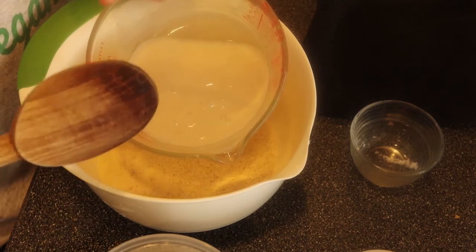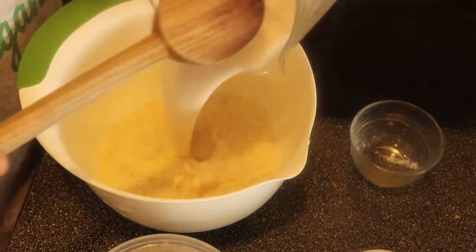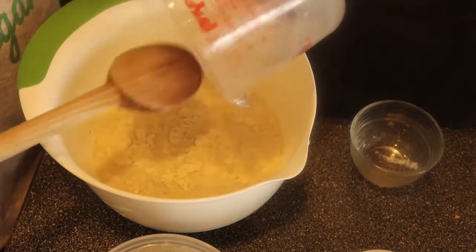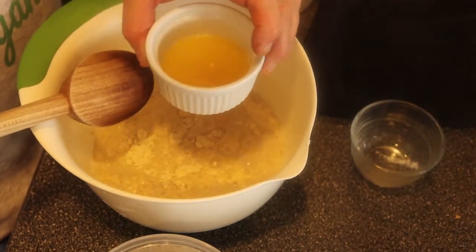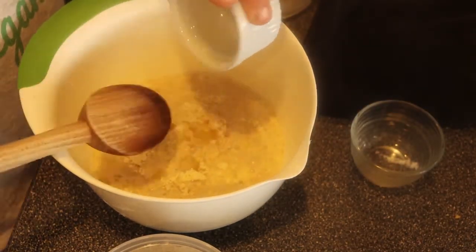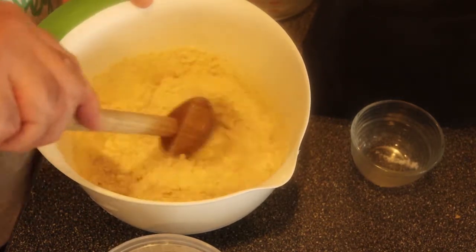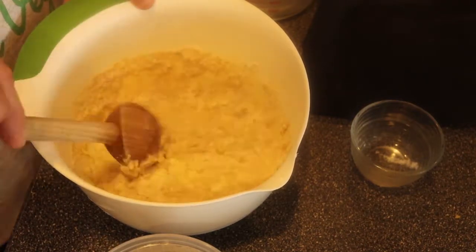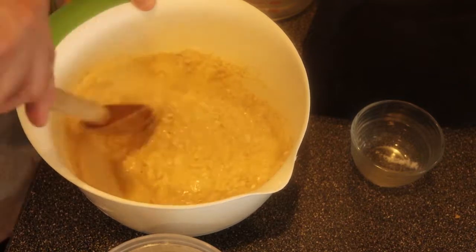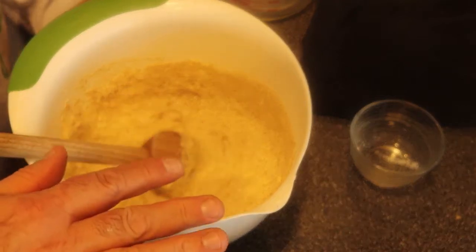I made that buttermilk — that was one cup of almond milk and one tablespoon of cider vinegar. So I add the buttermilk. And I'm adding two tablespoons of melted vegan butter. I'm mixing it, but mix it gently. I don't want to overwork it because then I'll create gluten and it's going to get very tough. A few lumps in there — that's okay. I just don't want to overmix it.